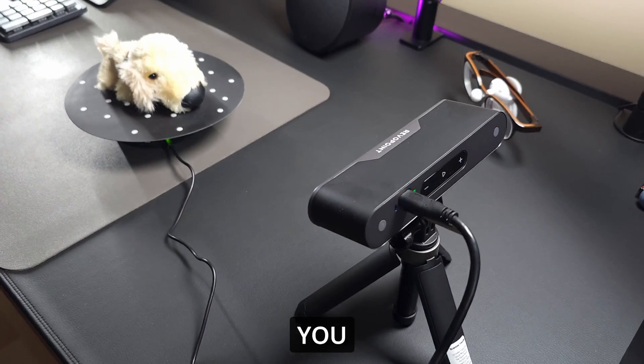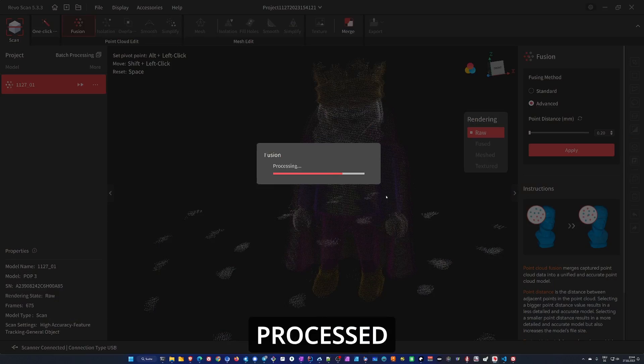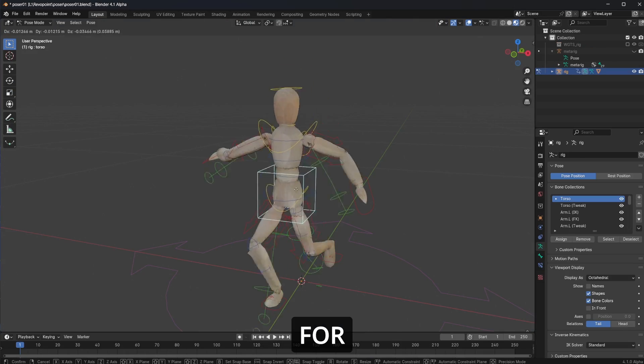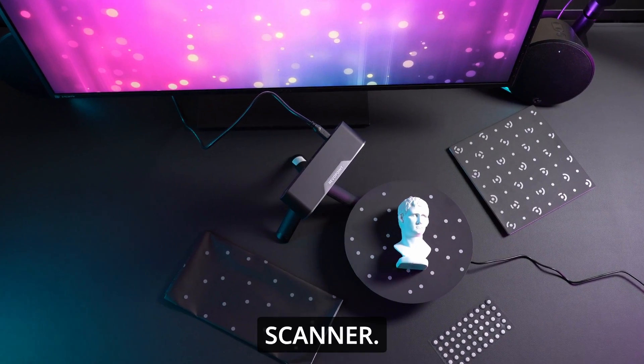Hello! In this video I will show you how I scanned different models using this 3D scanner, how I processed these scans, how I got them into Blender for sculpting, rigging and rendering, and I will talk about my experiences with this type of scanner.